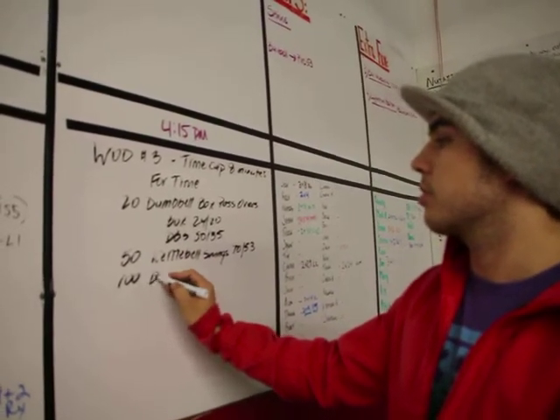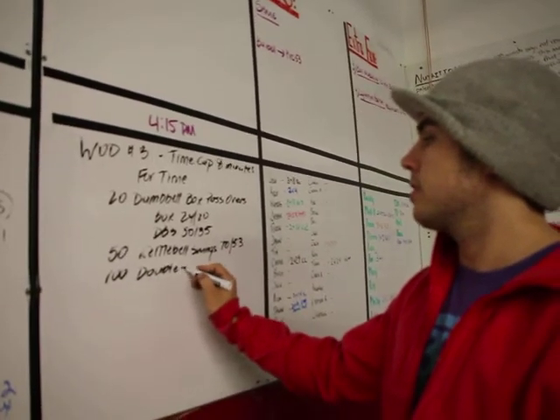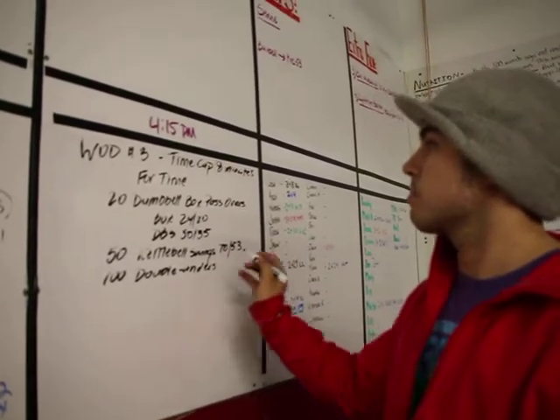And then we're going to finish with three movements — 100 double-unders. Eight minute time cap. Let's go over movements here quickly.